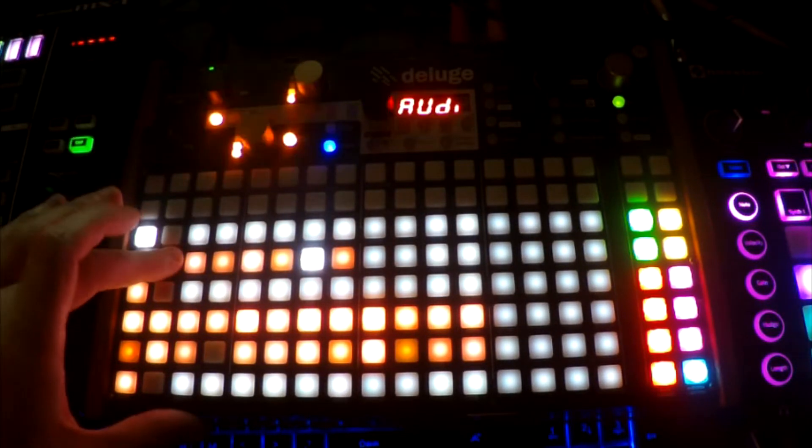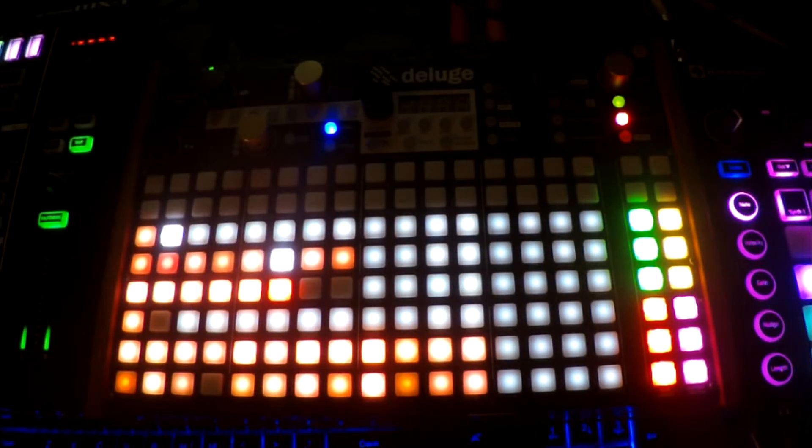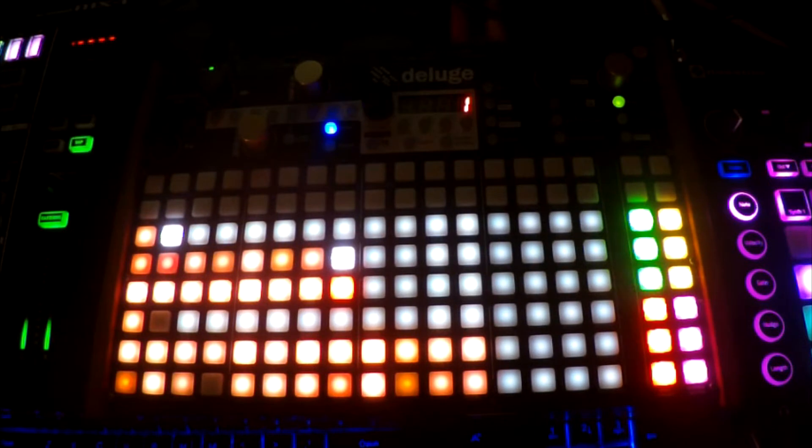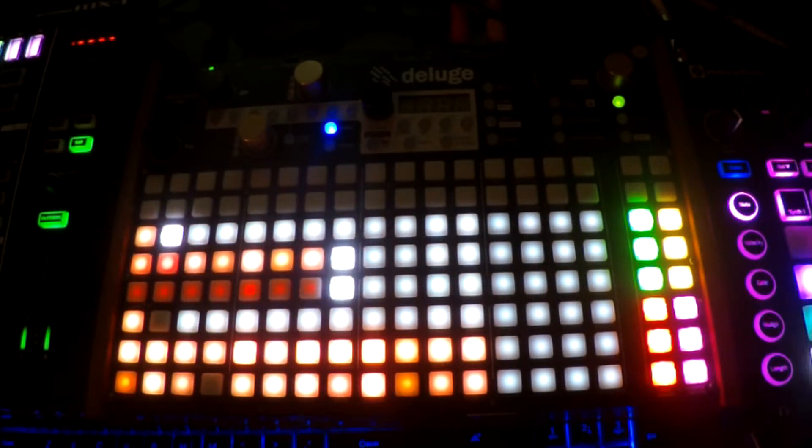Let's just hold down on this track. So that's playing in. Let's add a lead and add some delay.